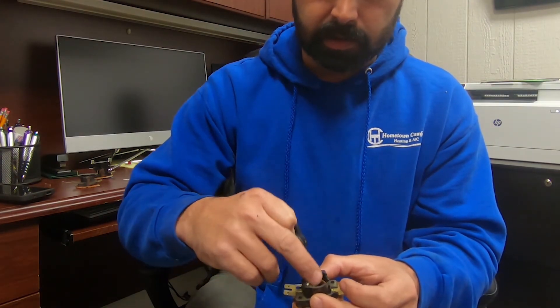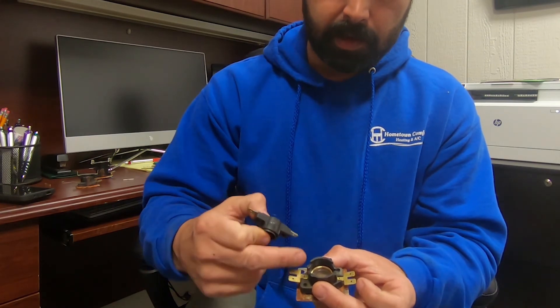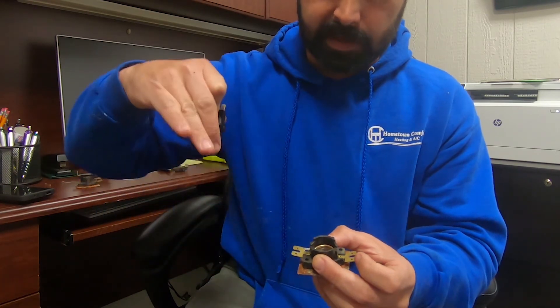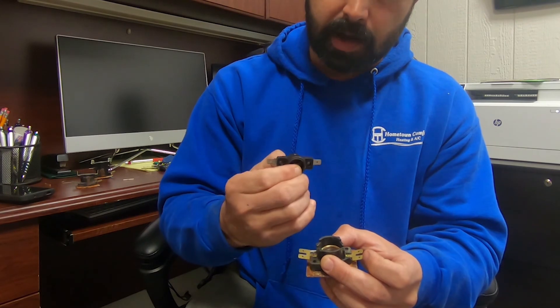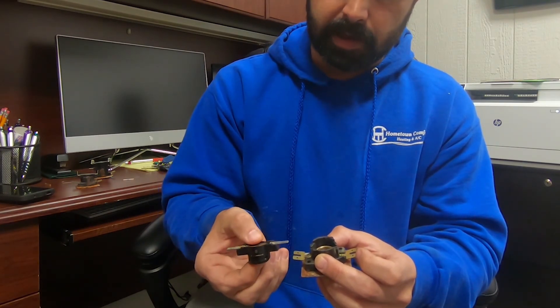Down in here you can see this is the little discus. When 24 volts is applied, it heats that up, and as it heats up, that little piece of metal in there expands and actually concaves a little bit, which causes these pins to drop just a little bit, causing that to make contact.